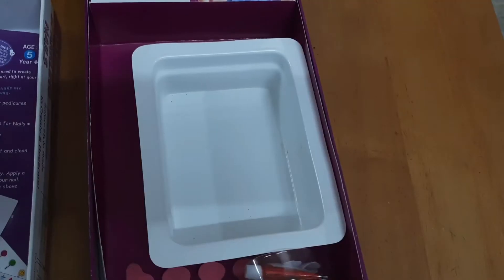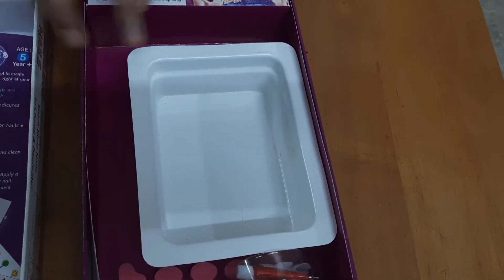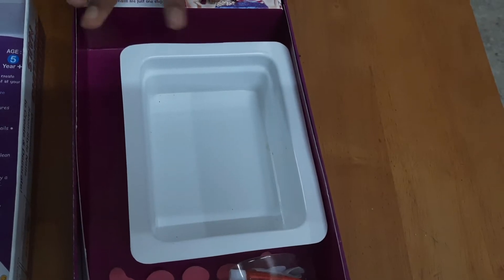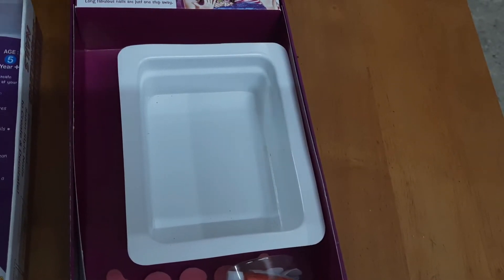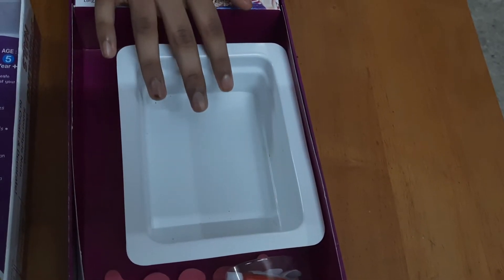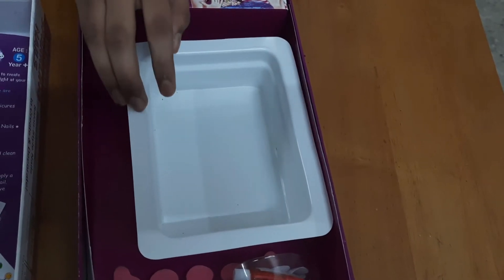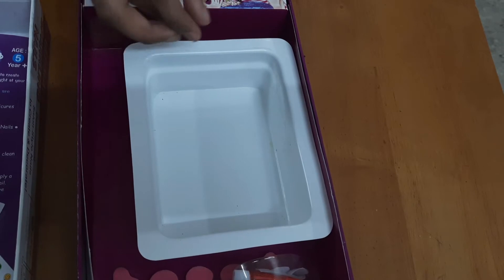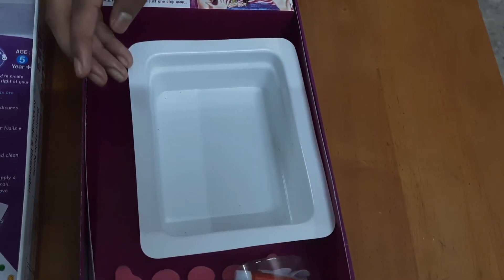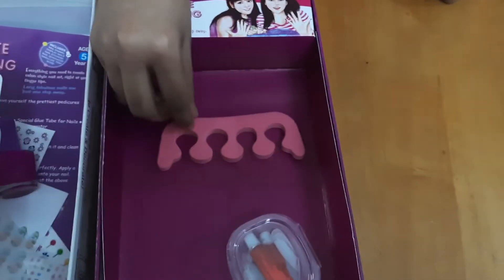The next one is a manicure tray. First, fill it with water up to the water level marked, then add a soapy solution — a few drops of hand wash or face wash or any liquid. Dip your fingers in the solution for a few minutes, then remove and wipe with a tissue or towel, and then you're ready to apply nail polish.